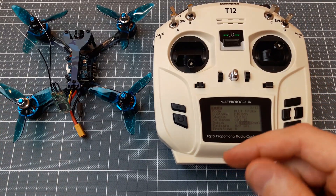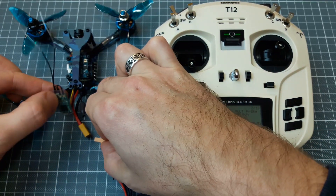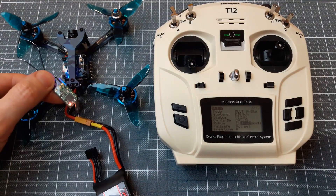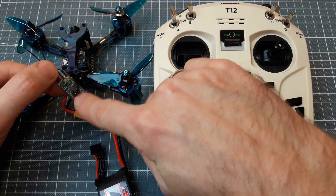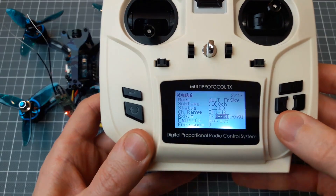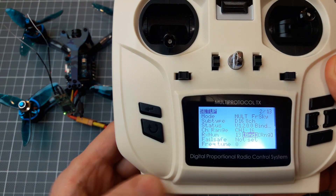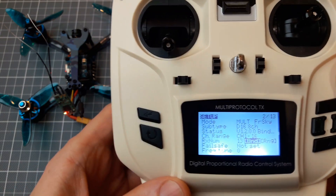Now let's connect the power while holding the bind button. We have both LEDs lit, so it is in bind mode. Let's select the bind option and press enter. We can see it is bound.